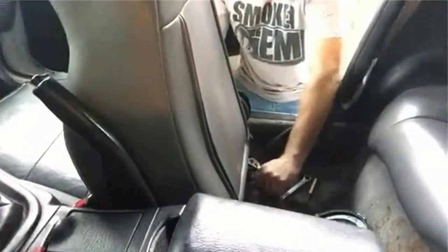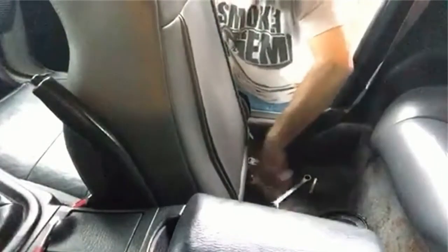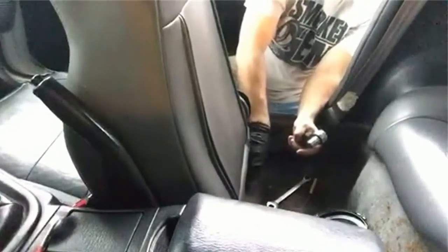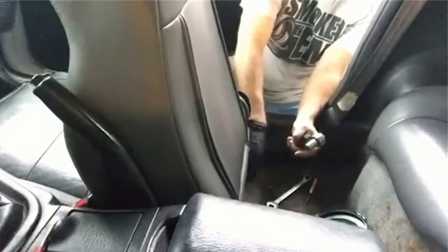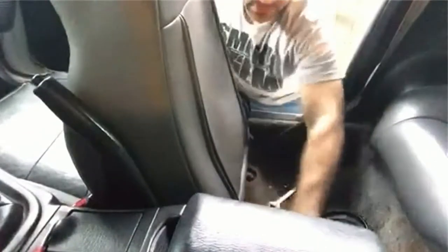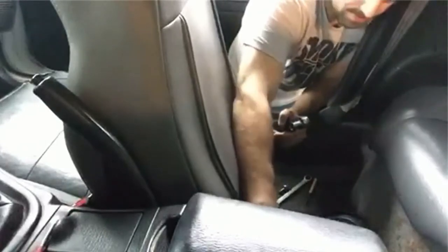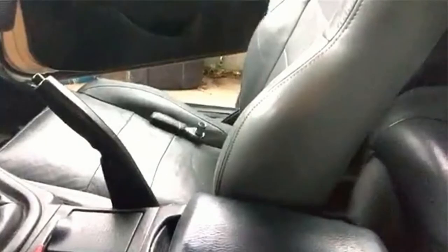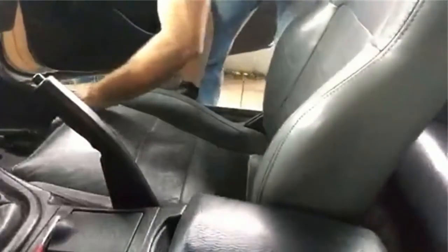We just use this here and it wasn't crazy tight. All the center console and that stuff is kind of loose already, so it'll be pretty easy. The two back ones are off.